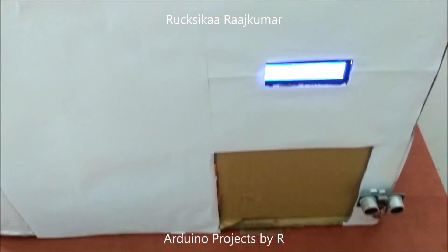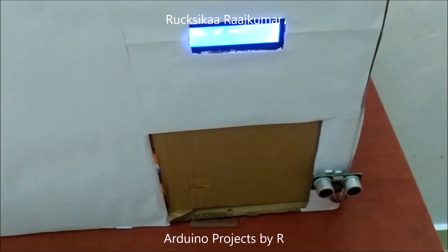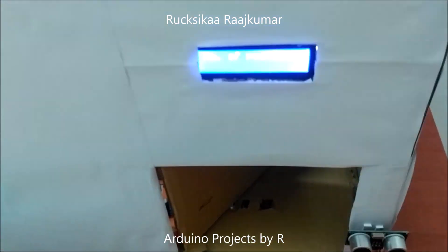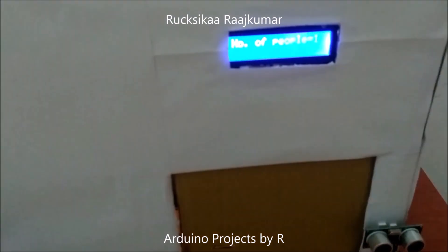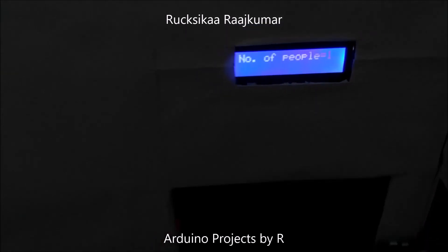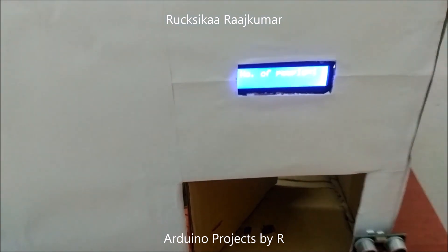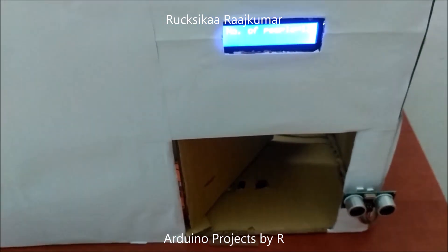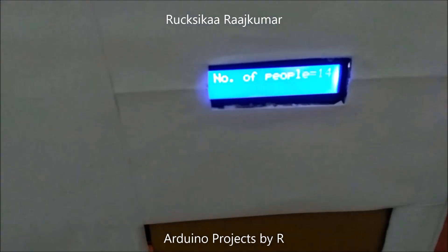Now let me show you how this works. When someone enters a building, they can hover their hand over the ultrasonic sensor module. The door will be open for five seconds and the number of people inside the building is now one. Now the number of people inside the building is nearing the limit, and the count is now 14.